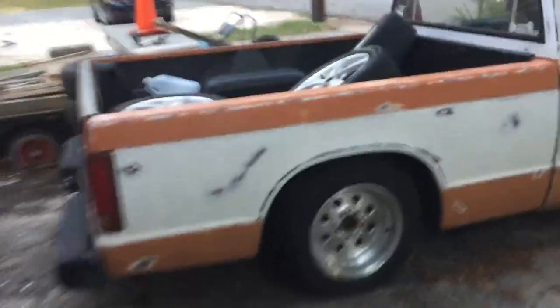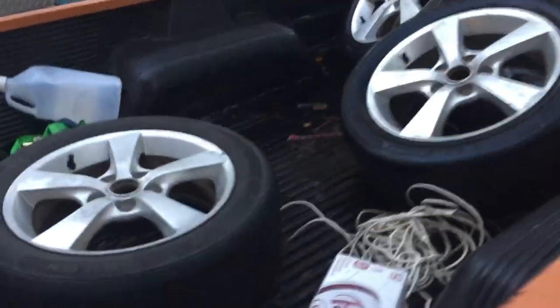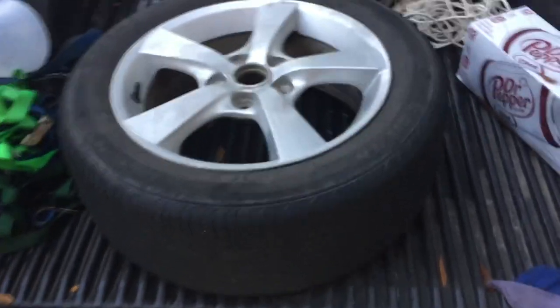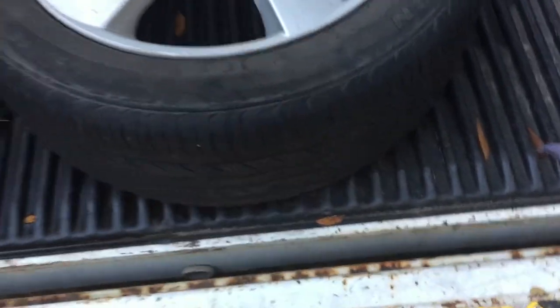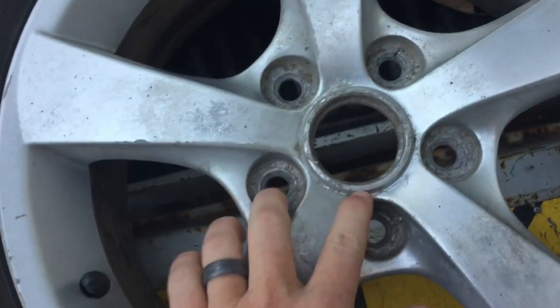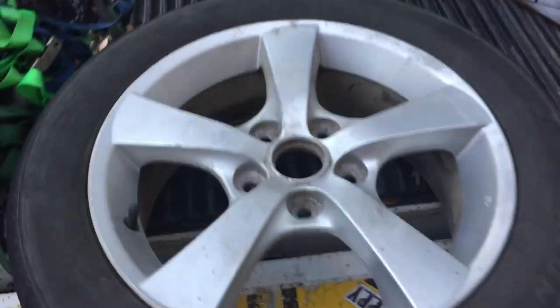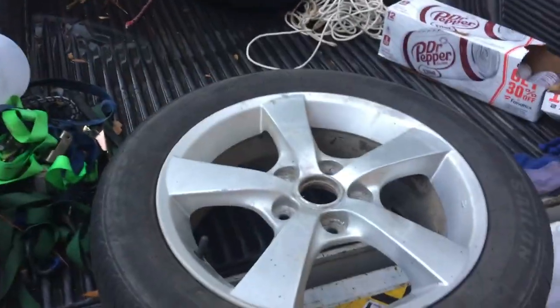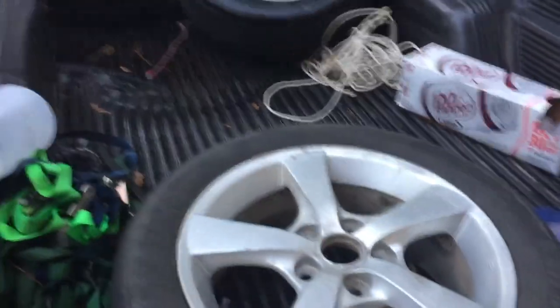A couple years ago I bought these wheels — these are from a Mazda 3. As you know I have a Mazda Protégé 5; it's the same lug pattern, basically the same size of wheels. My neighbor had a set of tires he was getting rid of, they were pretty decent so I put them on. Now these wheels are peeling a little bit and I want to paint them. When I see people paint wheels online they make it a lot harder than it needs to be, so I'm gonna show you my quick tip to painting wheels.